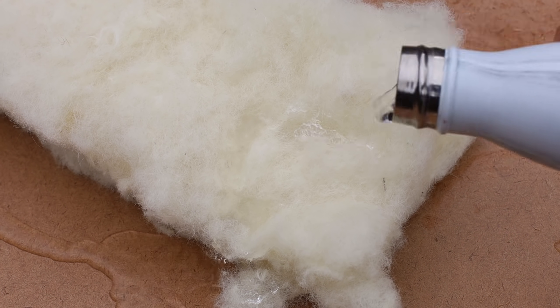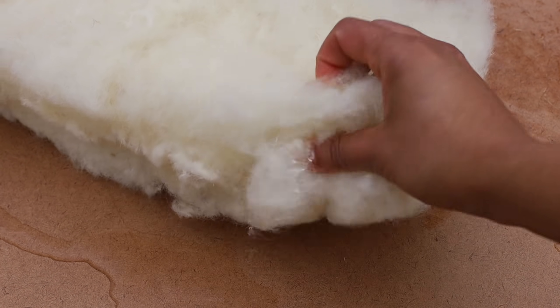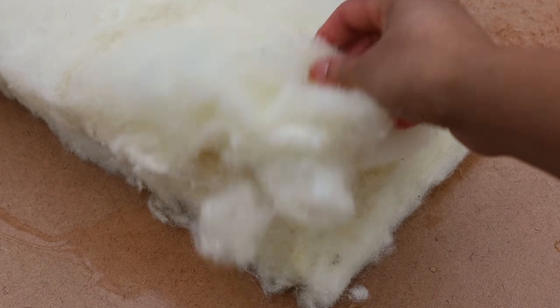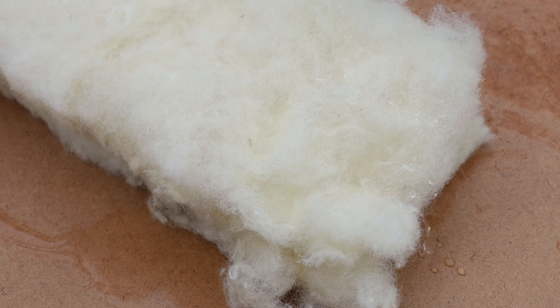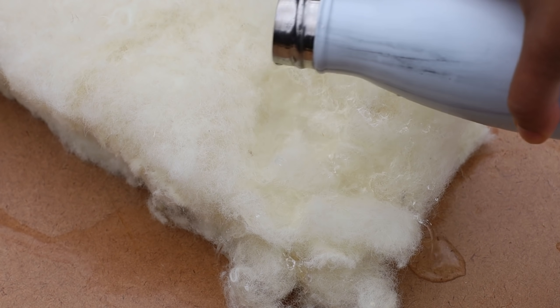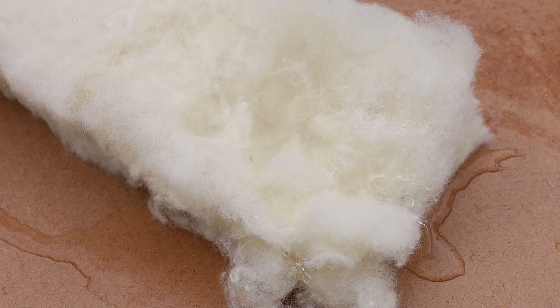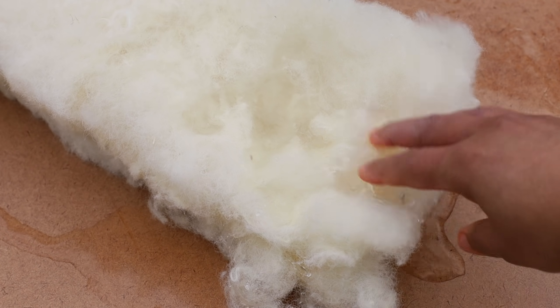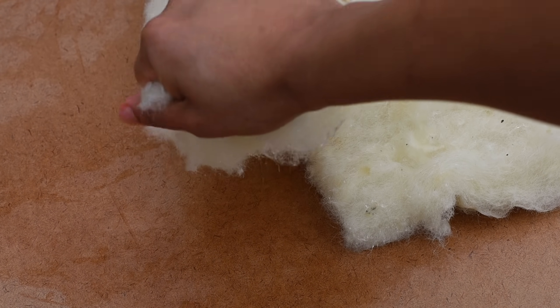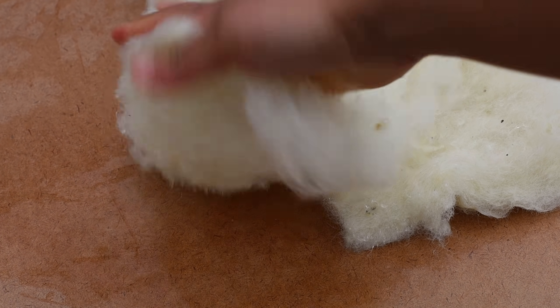Sheep wool is very similar to hemp in this aspect. When I poured water over the sample, it did absorb it but it did not disintegrate. Sheep wool can naturally absorb moisture while staying dry and retaining its high insulative properties. It is also hygroscopic. When the ambient air dries, sheep wool will release moisture into the air. Mold and mildew will not grow on sheep wool.